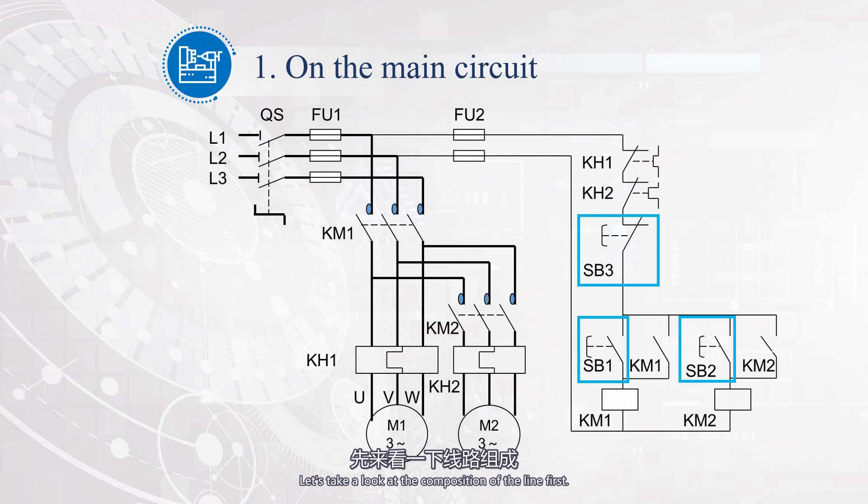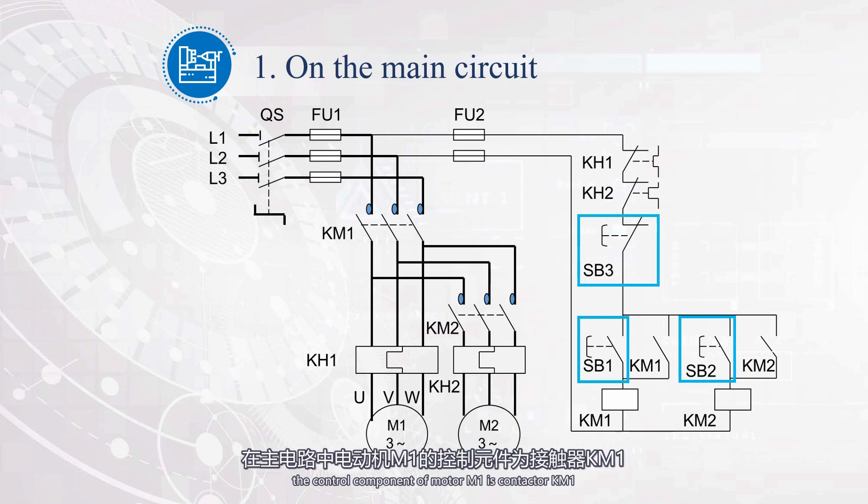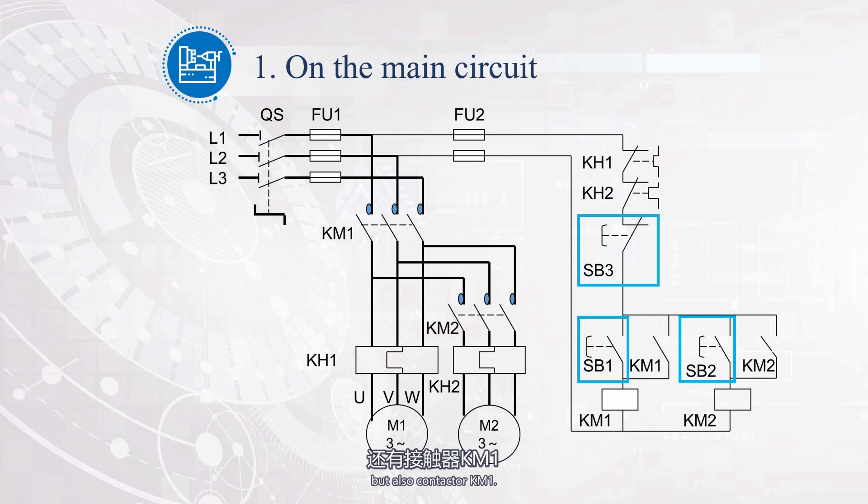Let's take a look at the composition of the line first. Compared with the one-way continuous control line learned earlier, what are the differences? It can be seen that in the main circuit, the control component of motor M1 is contactor KM1, while the control component of motor M2 not only is contactor KM2, but also contactor KM1. In the control circuit, the start control of KM1 and KM2 is separate. The start button of KM1 is SB1, and the start button of KM2 is SB2. The stop button is SB3, which controls the stop operation of KM1 and KM2.